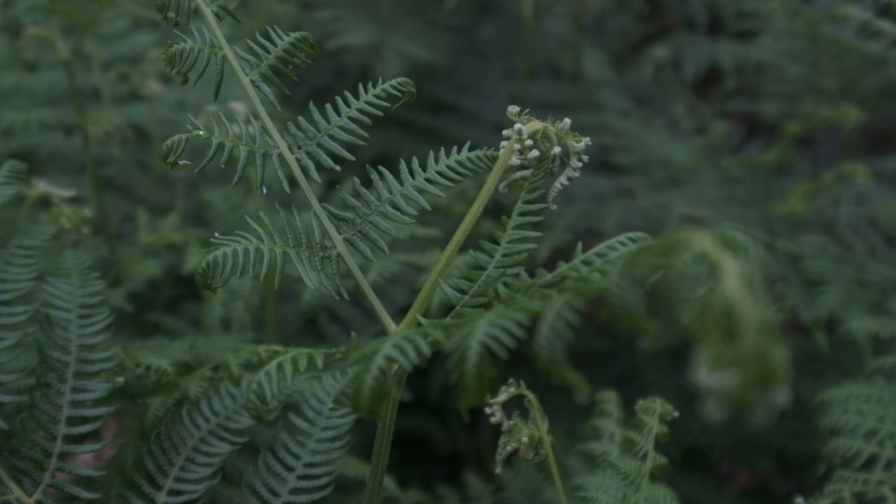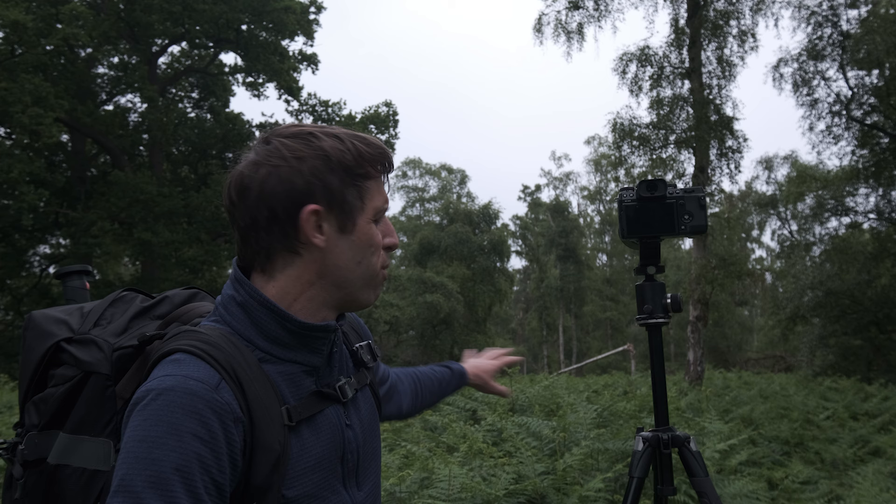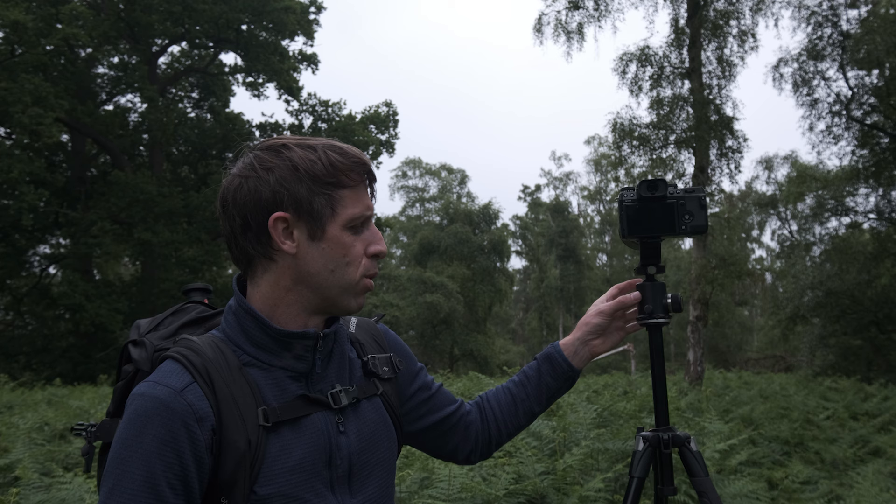Before we get on to that, I'm going to set up this shot here and talk you through what I've got. I've got the camera on the tripod with my 50-140 f2.8 lens at about 100mm. The tripod is fully extended to get over the top of these ferns — there's a beautiful glade of ferns here. I've got the two-second timer on to make sure there's no camera shake whatsoever.